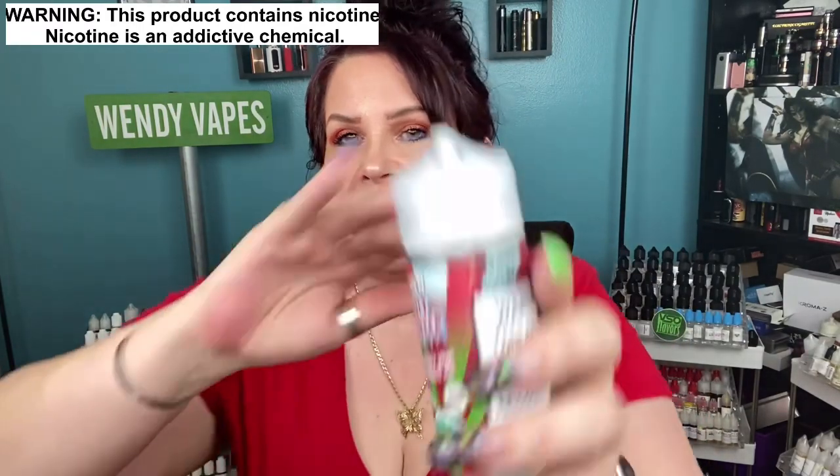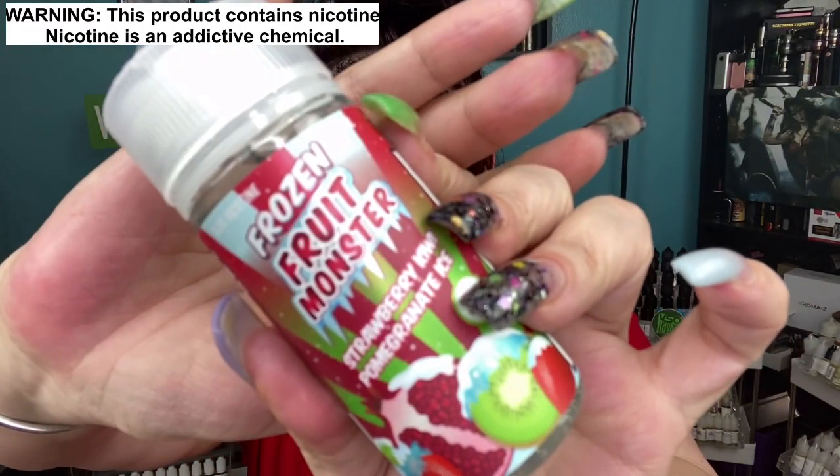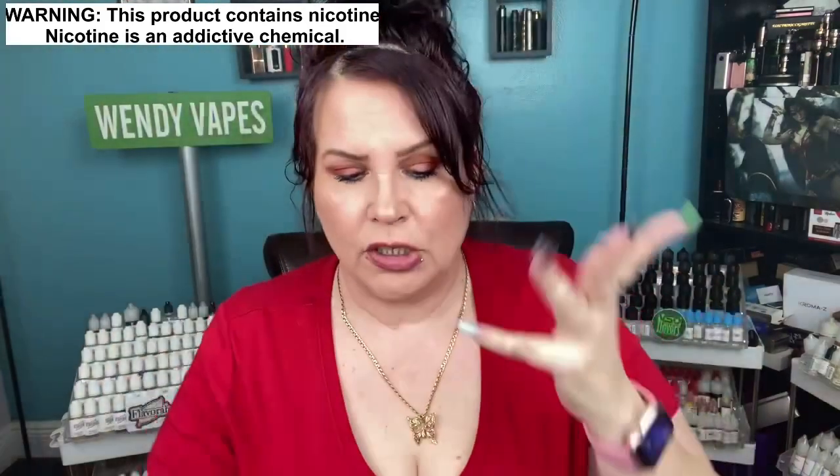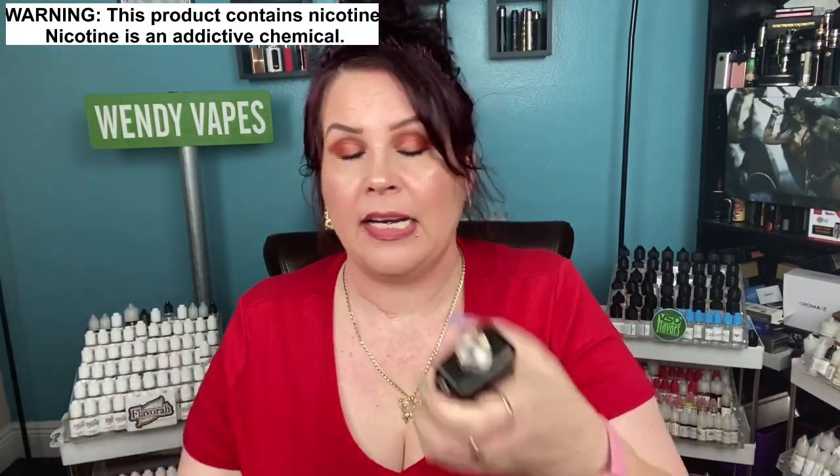Hi everybody and welcome back. So today we've got another e-liquid review and this is from the Frozen Fruit Monster line. These are the fruits but they're on ice, and I'm really excited to show these to you. This one here is a strawberry kiwi pomegranate on ice, and then we've got the blueberry raspberry lemonade on ice. I do have two fresh wicks so we're going to go ahead and try them out.